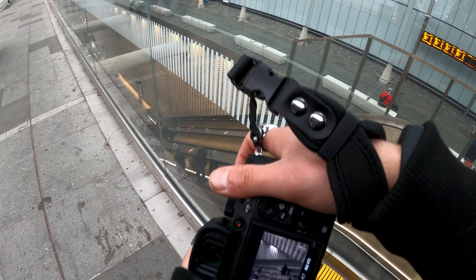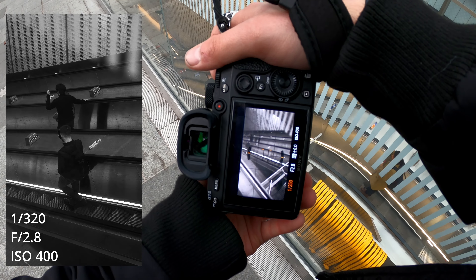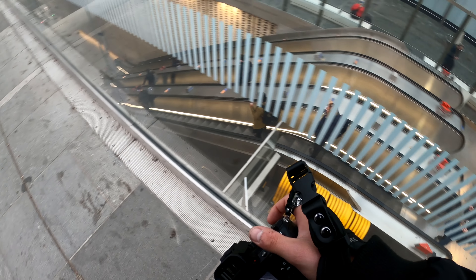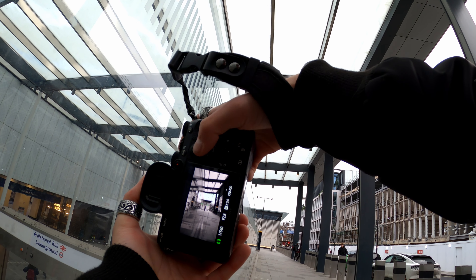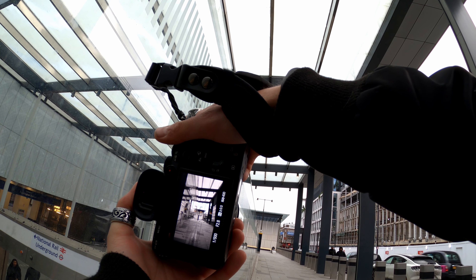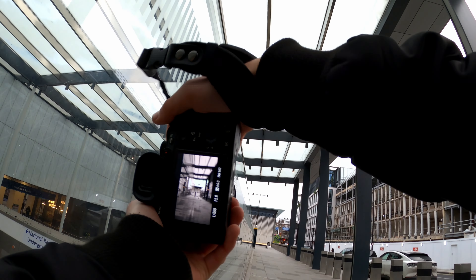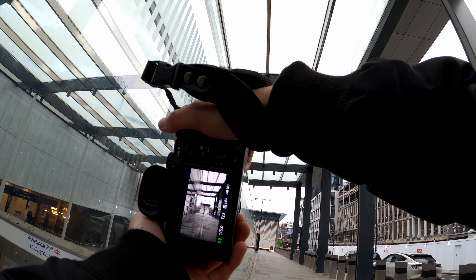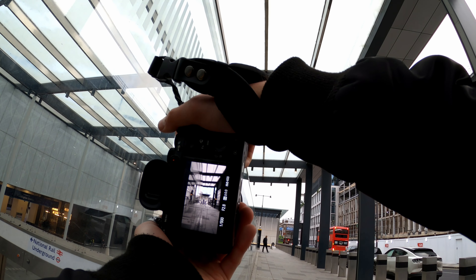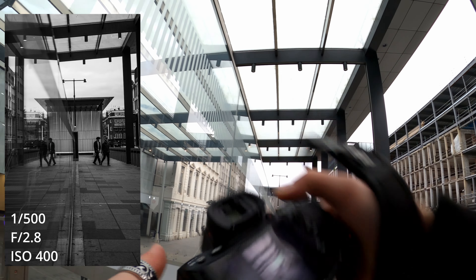I'll keep the focus and wait for a single person, keeping the focus in the middle. There are too many people right now so I can't do it properly. I want to use this as a reflection but I need to wait for a subject. There are two guys coming on my left and I hope they go towards me — they are! I was kind of slow but it kind of worked out.